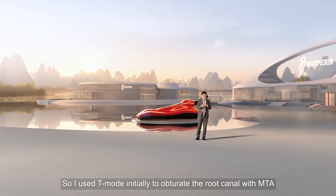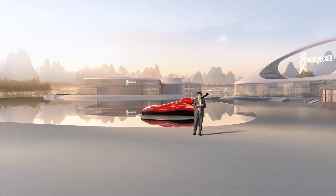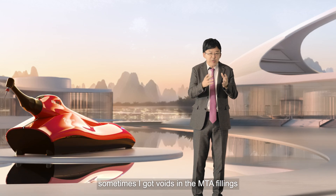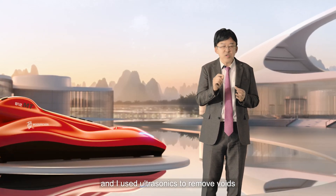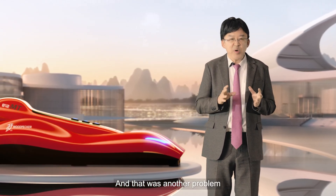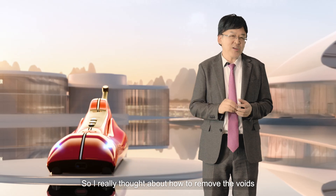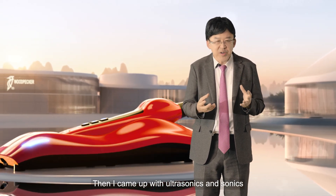I used T-MOD initially to obturate the root canal with MTA. However, sometimes I got voids in the MTA fillings, and I used ultrasonics to remove them — which was another problem. So I really thought about how to remove the voids, and then I came up with combining ultrasonics and sonics.